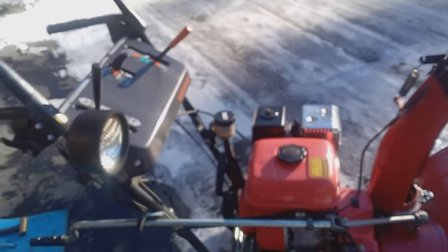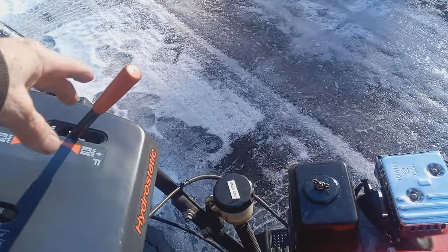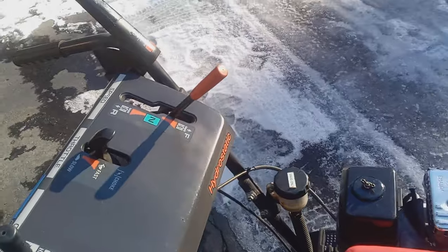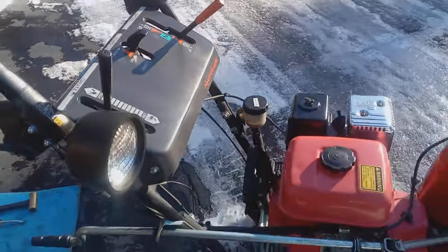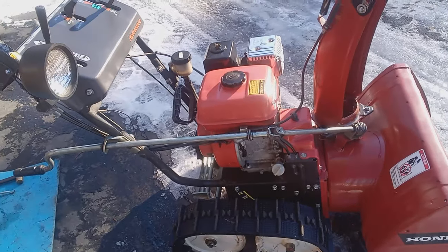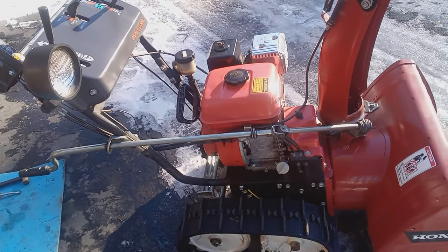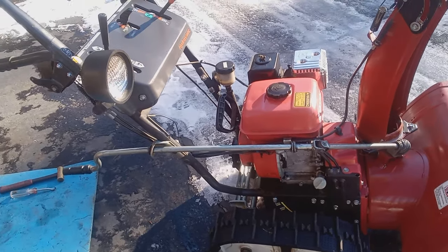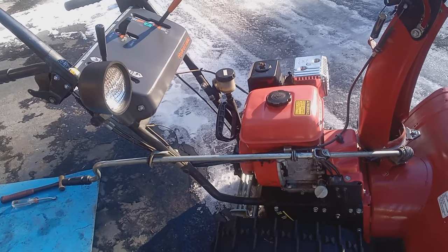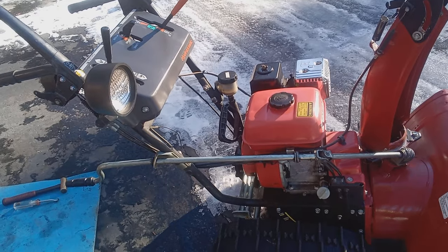Here's a Honda 724. I'm talking about the hydrostatic transmissions — the automatic type transmissions that this will work on. Let me start it up and show you what I'm talking about. You may have plenty of speed going forward, or you may have too much speed going forward and too little speed going in reverse. There's a way to adjust the cable and I'm going to show you how to get more balanced speed on that.